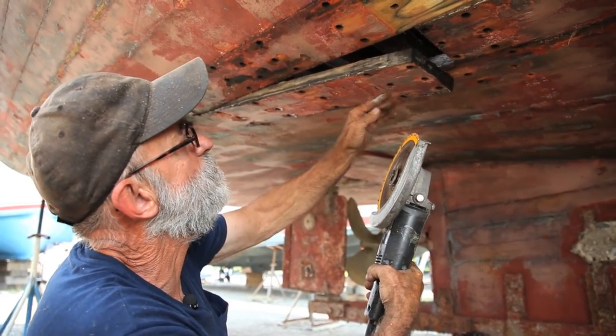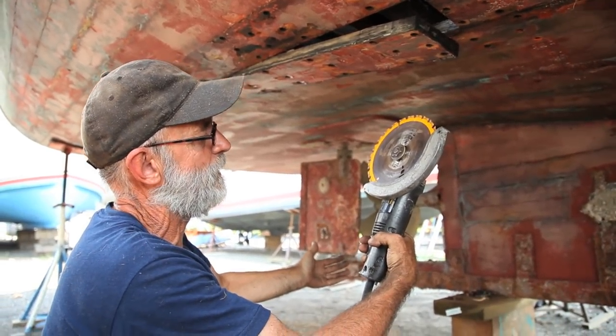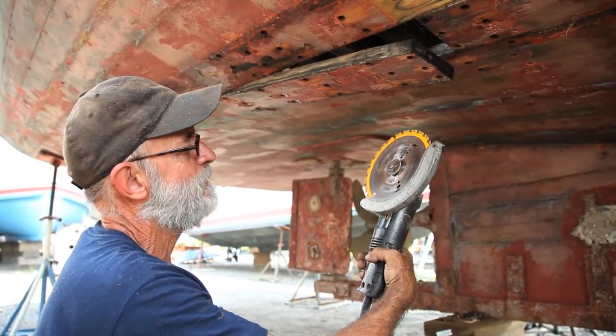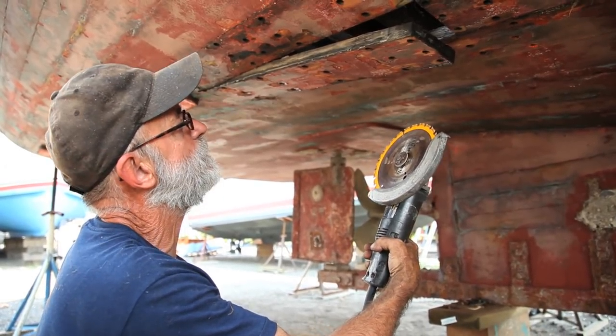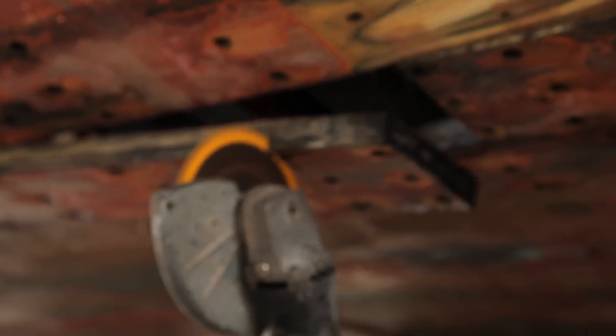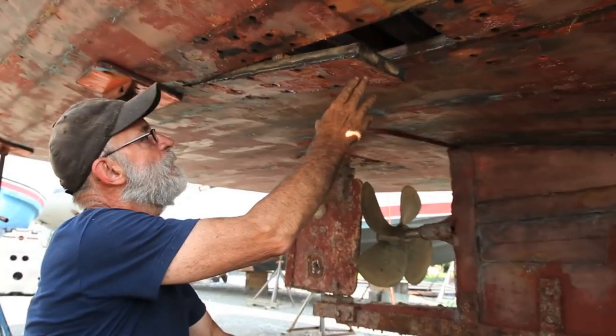I'm going to cut the end of this plank off now — shorten the end of this plank as well as that one. I'm going to use this tool right here, which is actually a little 10,000 RPM grinder with a skill saw blade in it. I call it Mr. Friendly. I don't let anybody touch it because it's awfully dangerous.